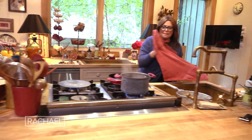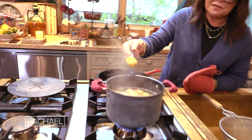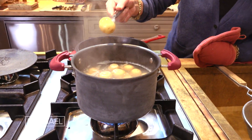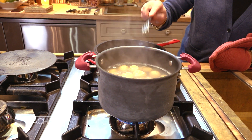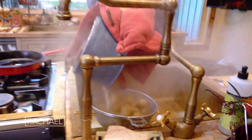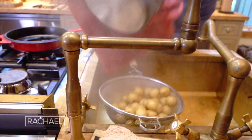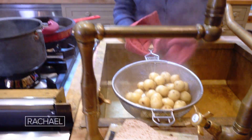We're going to take baby potatoes. You don't have to peel them — just throw them in a pot and cover them by a couple inches with cold water. When they come to a full boil, I add salt to the water, let them drain, and then put them back into the hot pot.